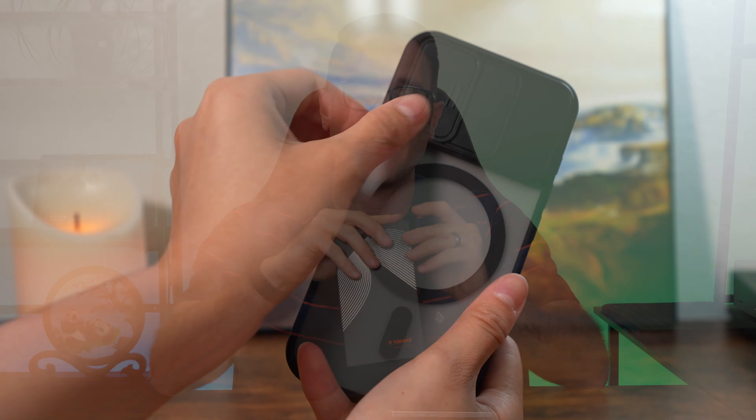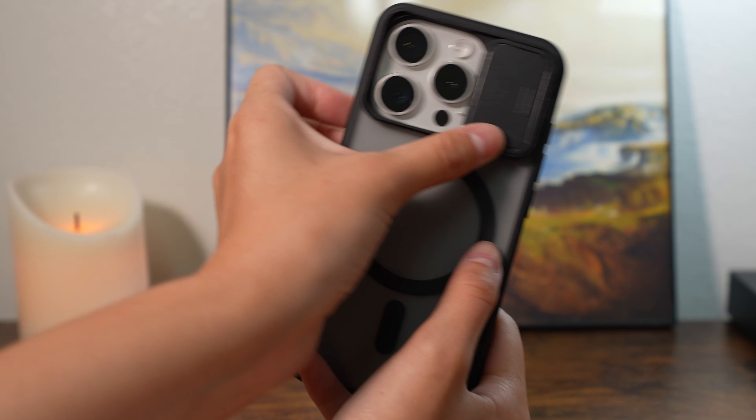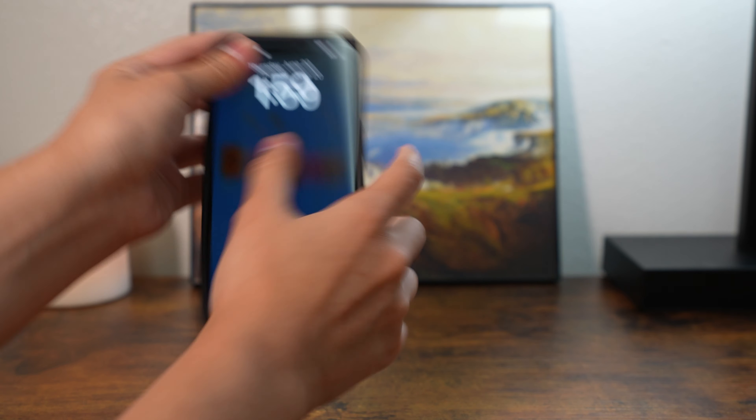Andy with Tech Influence here going over this really cool rotatable kickstand case that also features a camera guard for your iPhone 15 Pro. Protecting your phone is really important because the titanium is a little bit more brittle on the back, so having a case that's going to give you that protection is awesome.